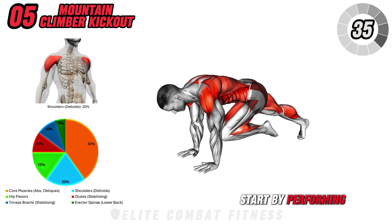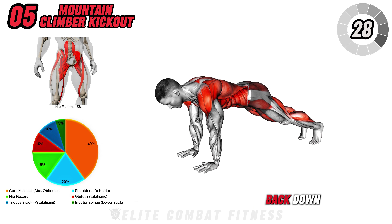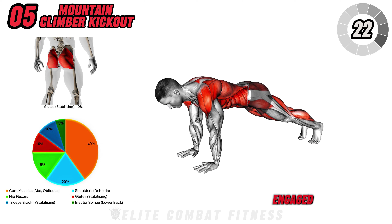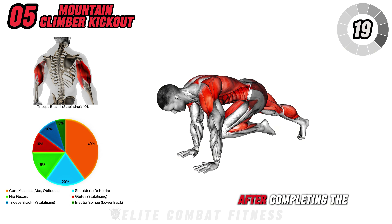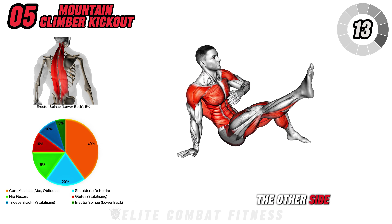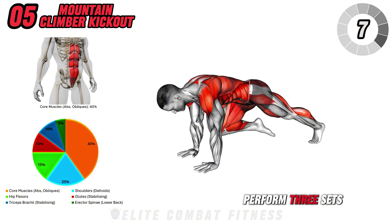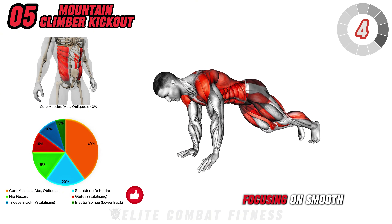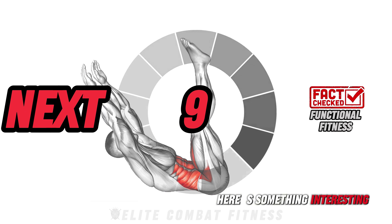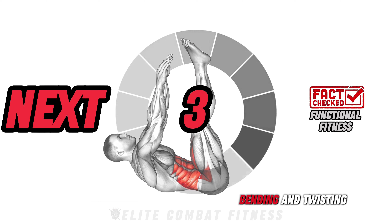Next, start by performing a Mountain Climber, driving one knee toward your elbow. Once the knee reaches the elbow, place your foot back down. Then extend that leg out to the side in a kick-out motion, keeping your core engaged and stabilizing on the opposite arm. After completing the kick-out, bring the leg back to the mountain climber position and repeat on the other side. This exercise targets your abs, obliques, and shoulders. Perform three sets of 10 to 12 reps per side, focusing on smooth transitions. Here's something interesting: core exercises improve your body's ability to perform functional movements like lifting, bending, and twisting.